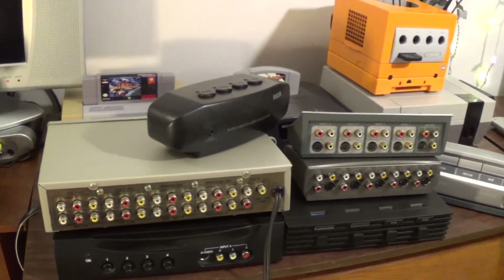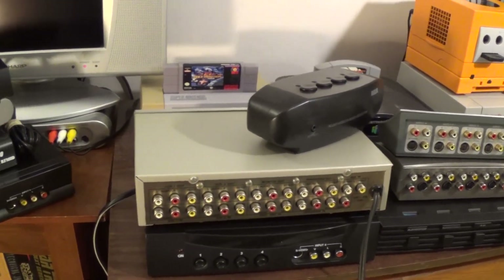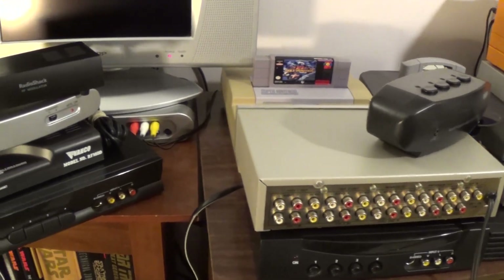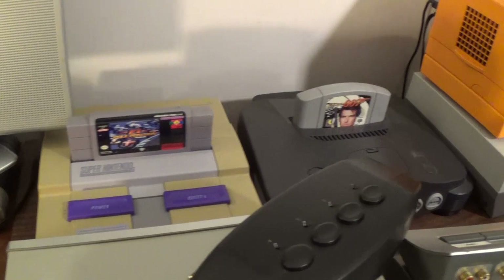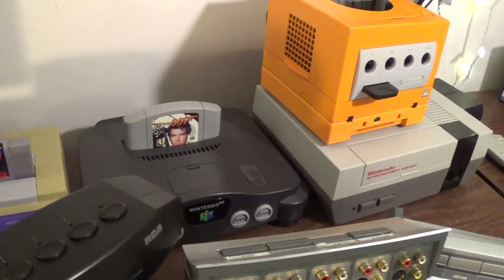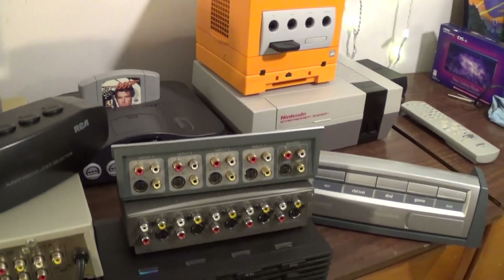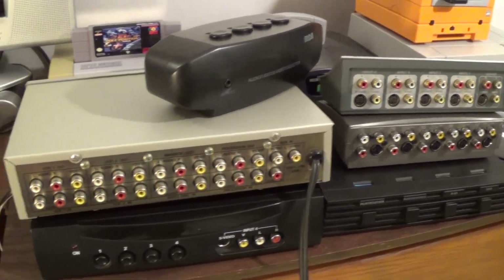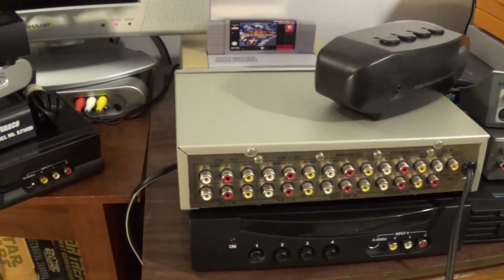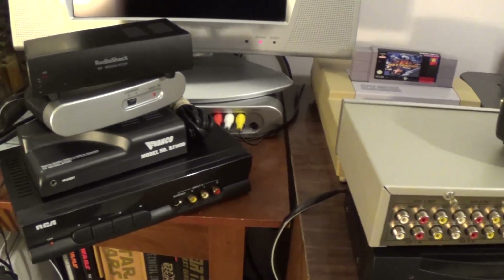Hello, this is Gio. Many of you know that I'm into old retro arcade games, pinball machines, and consoles. You can see a few of the old Nintendo consoles back here. I was in my basement today playing around with some of my AV switches and I figured I'd share some of the ones I've collected over the years.